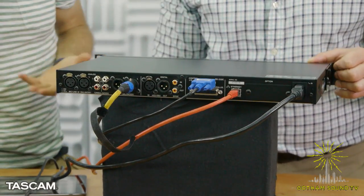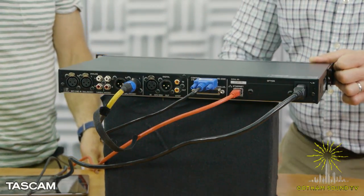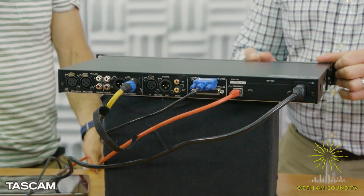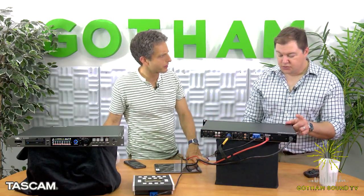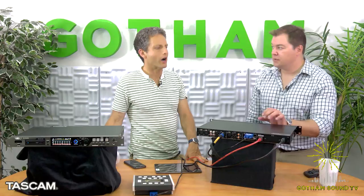There's an option card slot. What kind of options can go in there? We make a Dante card for this recorder — it's two-channel Dante in and out, and it's actually the least expensive solution for recording stereo Dante. Street price on this is $799, and we make a second version with a CD burner for $999.